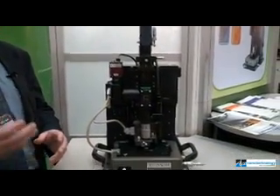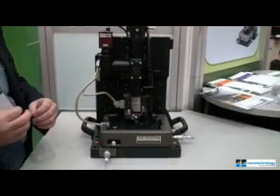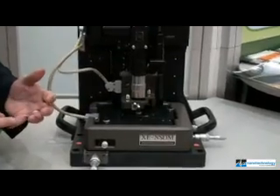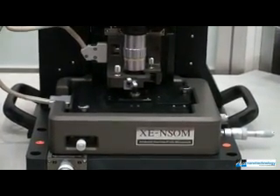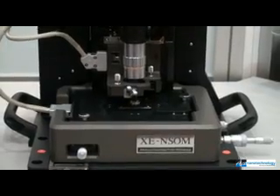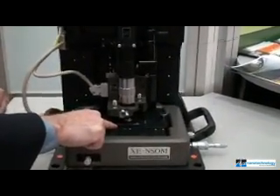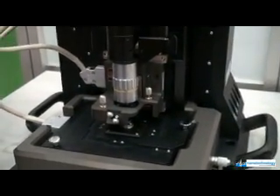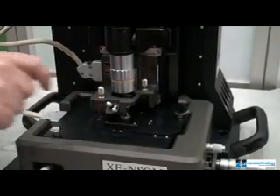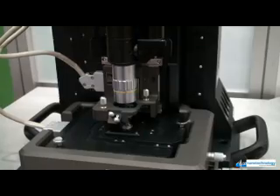All of their platforms utilize the same decoupled XY from Z scanning. The benefit of the decoupled scan system is that your sample is scanned in the XY direction with a flat background on the XY stage. The Z scanner, where the tip is mounted, comes down normal to the surface, and the tip only moves up and down to scan the surface.